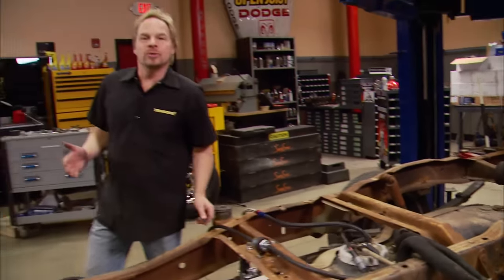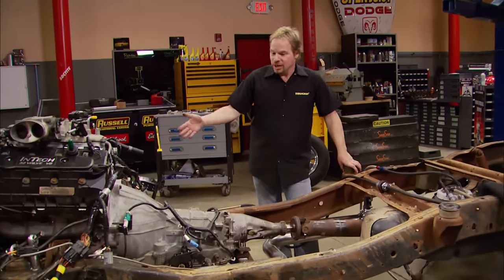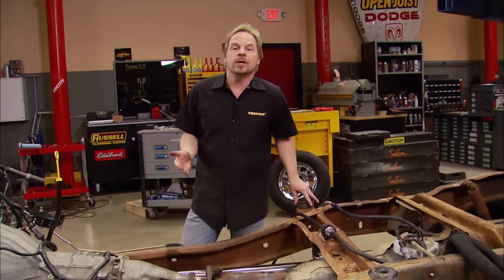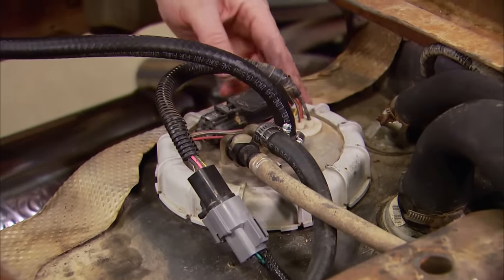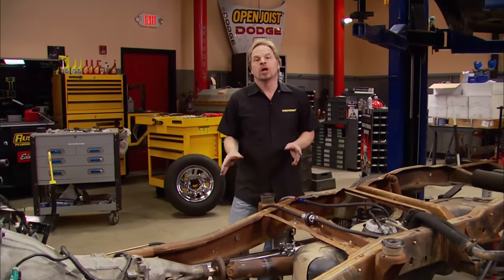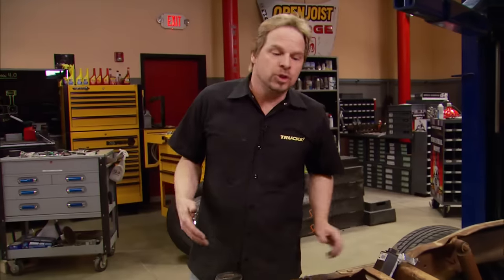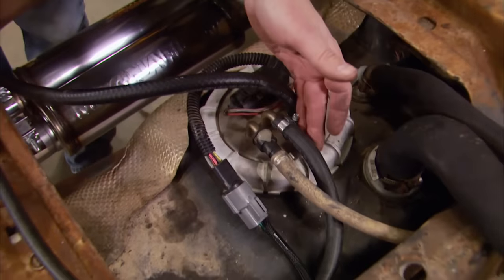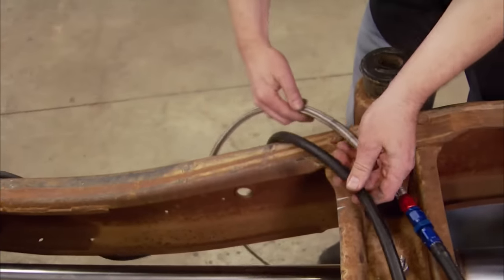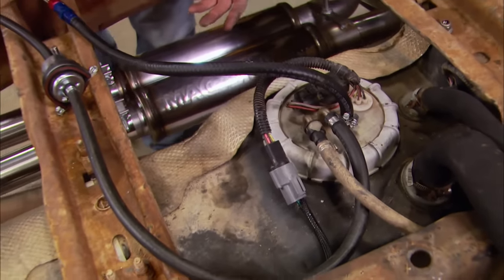Jeff likes to tell us that with his Dunrite performance system we could get this engine to run in a shopping cart — and as you can see, we're about as close to a shopping cart as we could be with the engine sitting in the bare chassis. But like any other internal combustion engine, we've got to have a fuel source. Our truck came with a returnless system with the fuel pressure regulated in the tank. You Cobra guys know you've got a returnless system, but it requires a fuel pump driver module. Since we have the option from Dunrite Performance, we decided to go return style just to simplify the system.